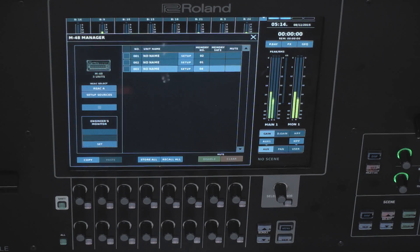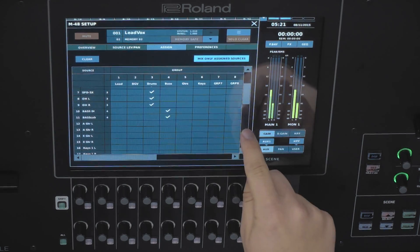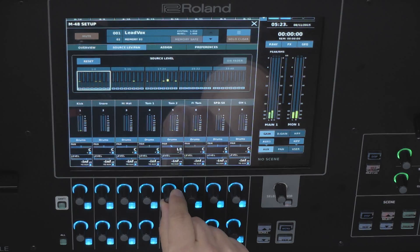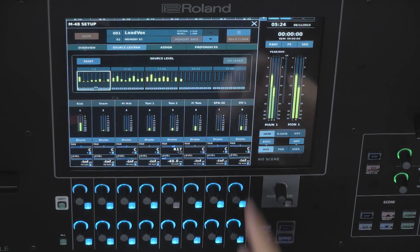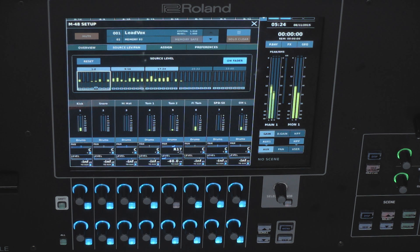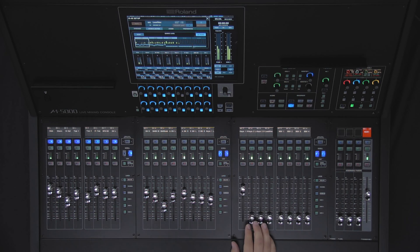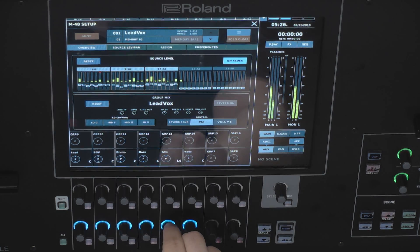Real-time control of the M48 personal mixers is done through the console's built-in interface. Here, you can control each unit's 40-channel mixer, assign and group these 40 channels to 16 stereo groups in a unique way for each musician, and control all of the musicians' mixes remotely from the M5000. The mixing parameters of the M48 can be mapped to the M5000, streamlining the workflow. These functions include mixing the M48's channels using the M5000's faders, and adjusting group mix and EQ settings on the M5000's rotary encoders.